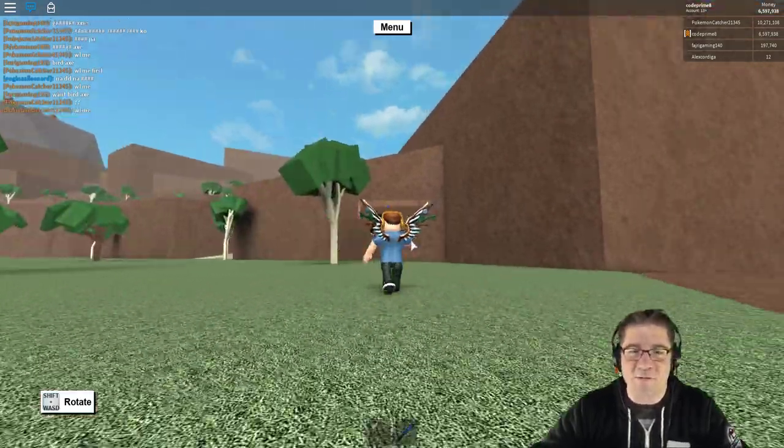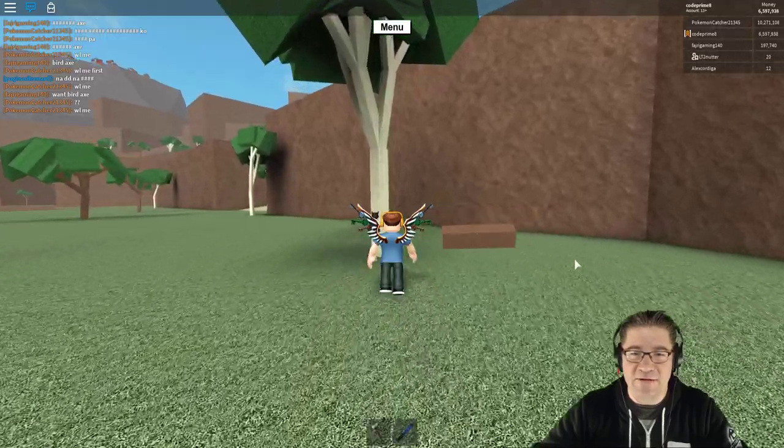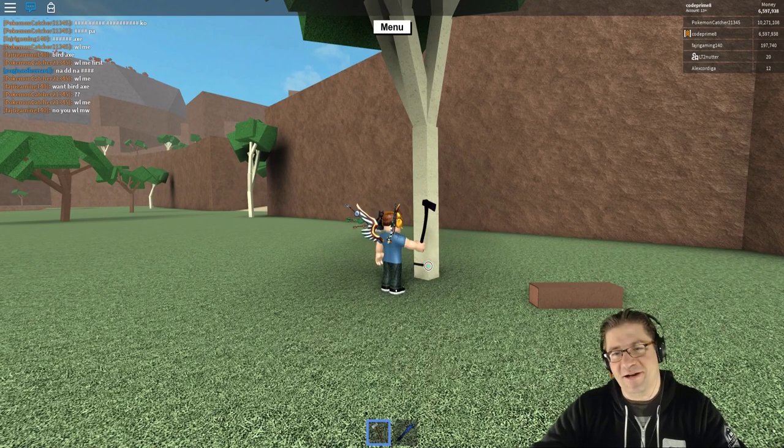If you want just the plain regular escort, or you can upgrade to the minivan. Just kidding — I don't know what kind of cars they are.